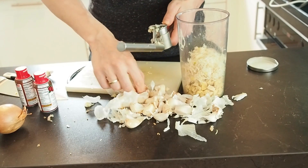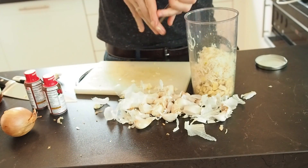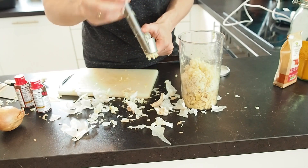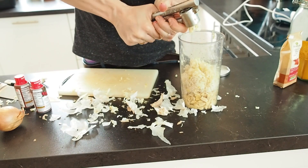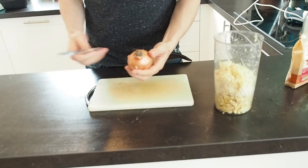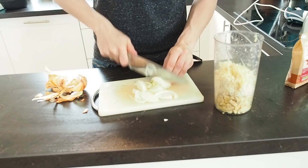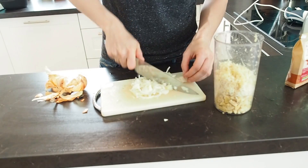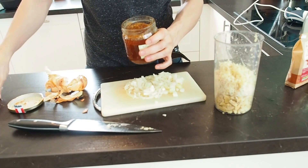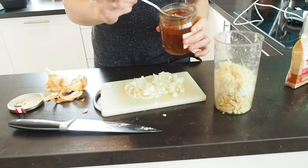Alright, this is where it's getting a little bit messy. Now it's time for the onion. Before I add the onion into the container, I want to add some honey — about a tablespoon.